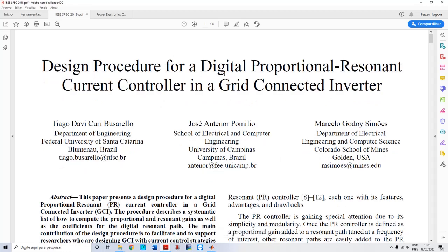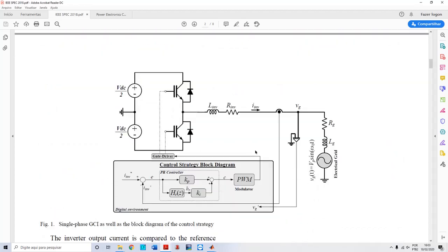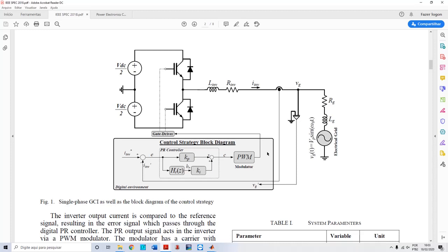The procedure for tuning a digital proportional resonant controller begins with the structure. In my paper, this is the simple structure and actually one of the simplest ways to tune a PR controller. It's just a half-bridge inverter with an L-filter and the resistance of the inductor. I have here the grid and two DC sources. I'm showing this because it is the simplest way to inject active power into the grid using a proportional resonant controller. You can also use a full-bridge inverter with only one DC source — the procedure will be the same.